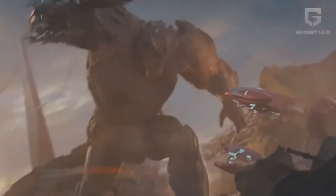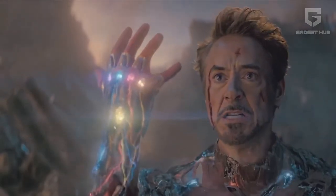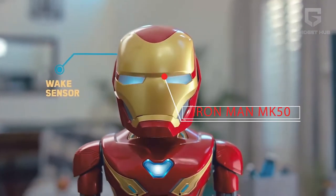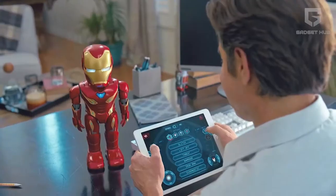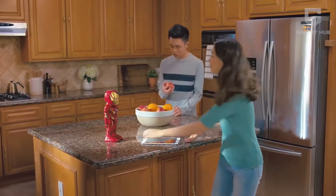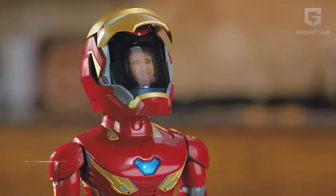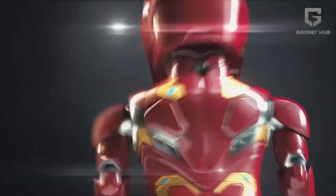Iron Man MK50. The realization that we were probably seeing Iron Man for the last time in Marvel's Endgame was hard-hitting. And if you're missing your favorite superhero of all time, then we have something for you. Bring home your own fully functional superhero with the iconic Iron Man MK50. You can perform a host of powerful and exciting activities with this real-life manifestation of Iron Man. The power-packing robot operates on both voice command and mobile or tablet control. But before delving into that, let's first check out the amazing build and structure of the robot.